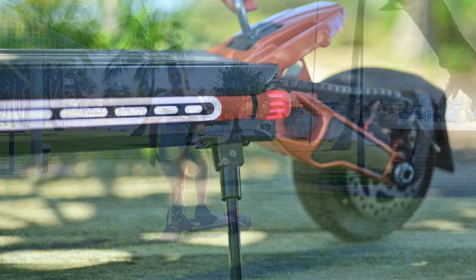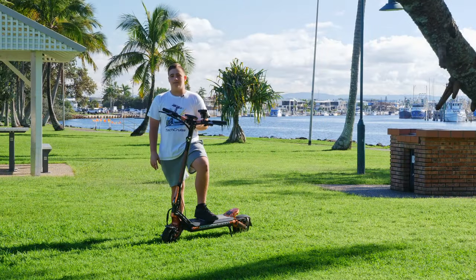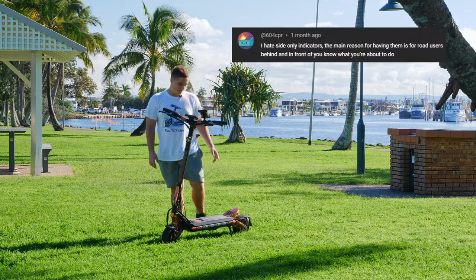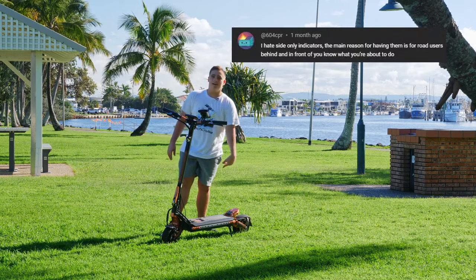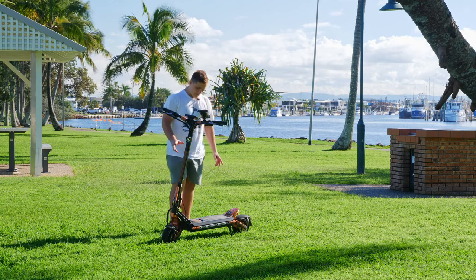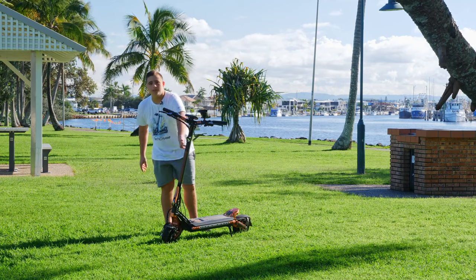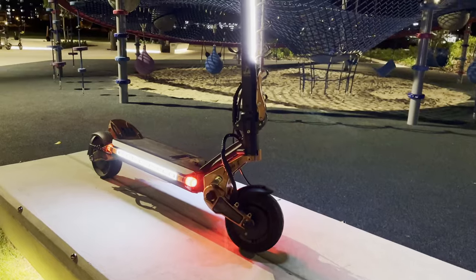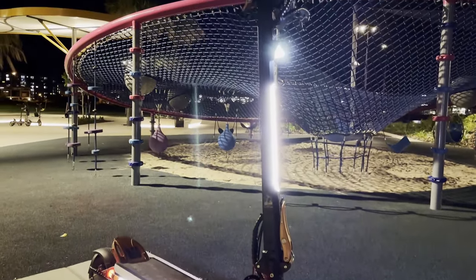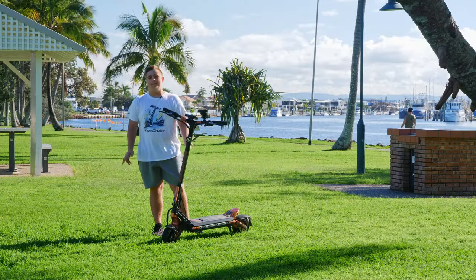One comment from one of my videos said they'd rather have sticking-out indicators so everyone can see them. But this scooter is so well made with all the lighting at the front and on the sides that you can see it from really far away while driving at night time.